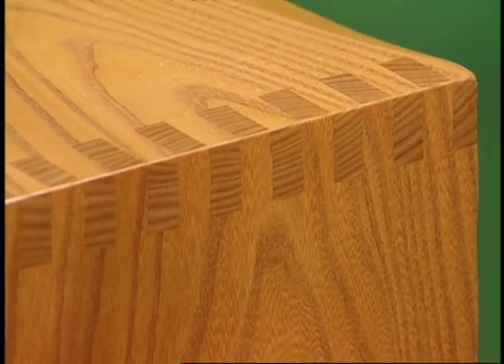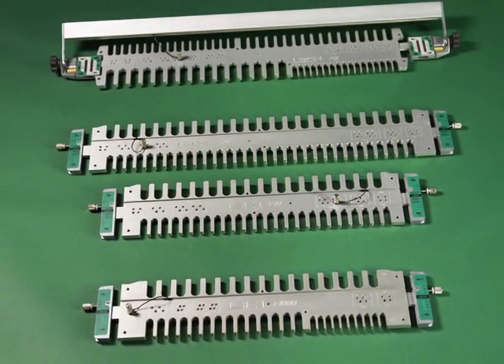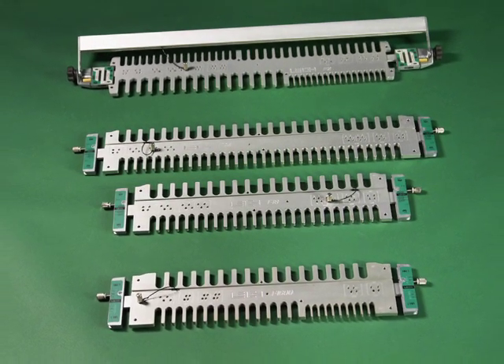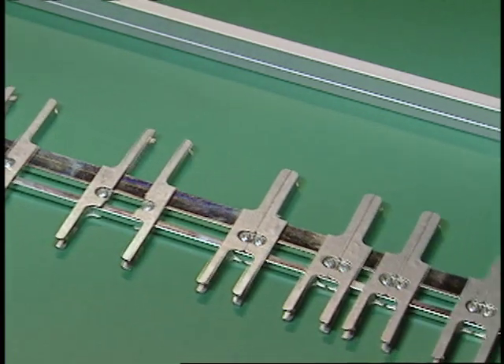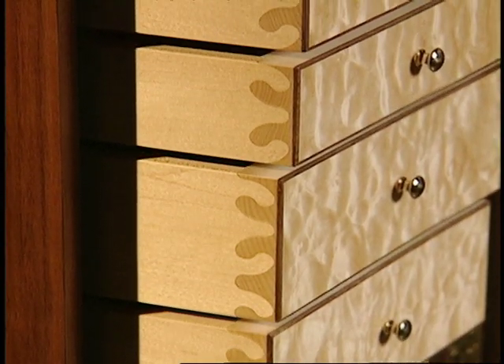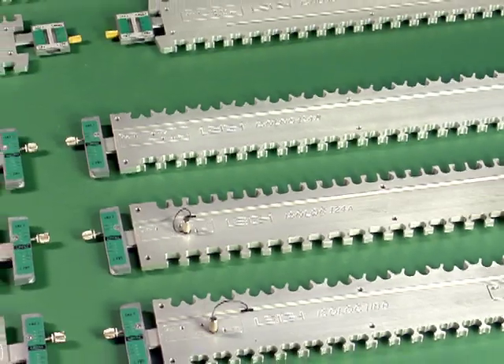Box joints with the 24-inch F2 and F24 finger joint templates. The 18-inch F18 and 16-inch F1600 finger joint templates. Multiple mortise and tenon joints with the M2 attachment. And the beautiful organic shapes of Lee's Isolock joints, made with patented 24-inch, 18-inch and 16-inch templates.